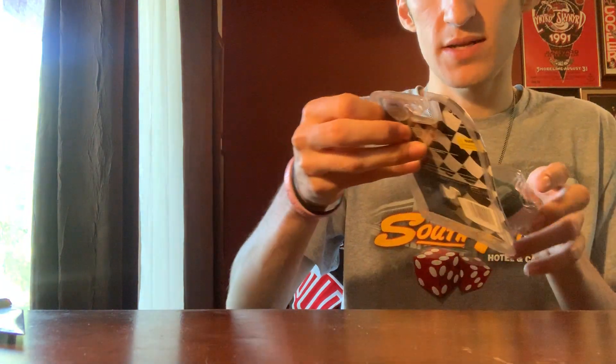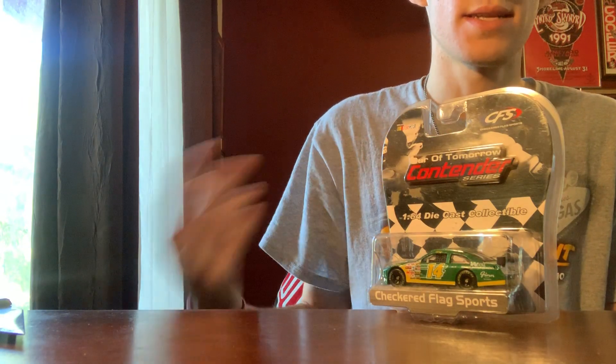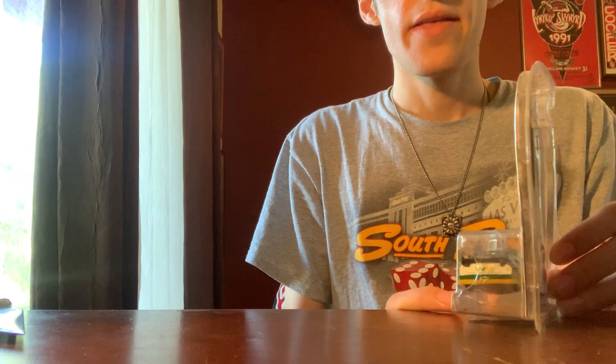This is my first Waste Management car and my first Sterling Marlin COT. I love that so much — it looks so good. I'm collecting COTs; I bought a lot of them back in 2008, 2009, and 2010 when I was 8, 9, and 10 years old. I took all those out of the box and played with them — even my two Red Bull cars I got in '09. So now I'm going back and getting cars I had and messed up, or cars I just never got, like this one.